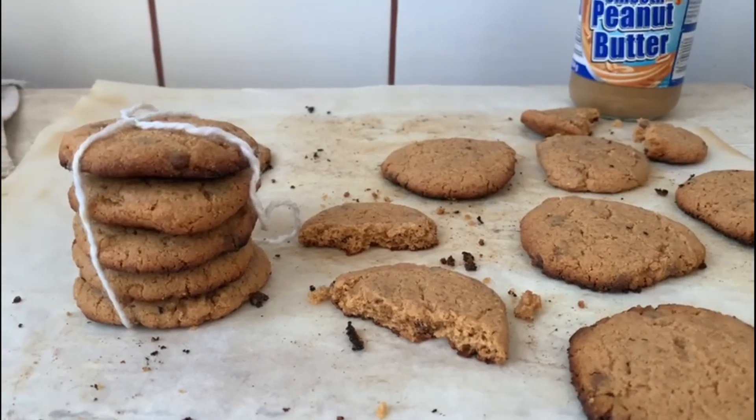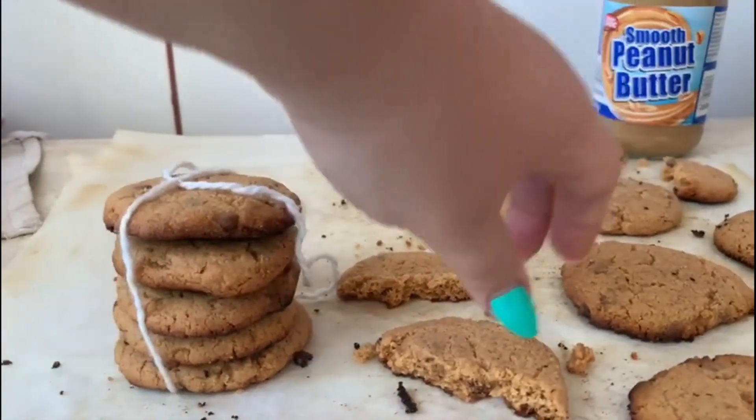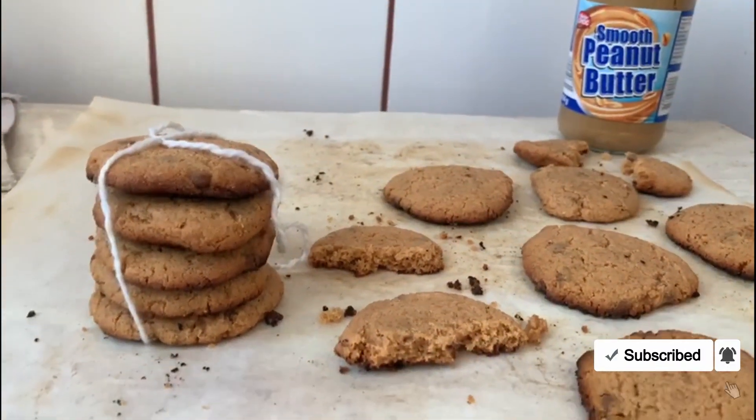Our cookies are ready. They are now thick — they look like this. Enjoy! Bye-bye!